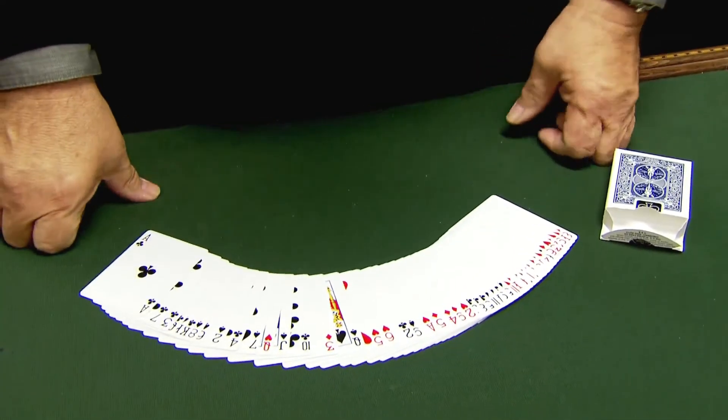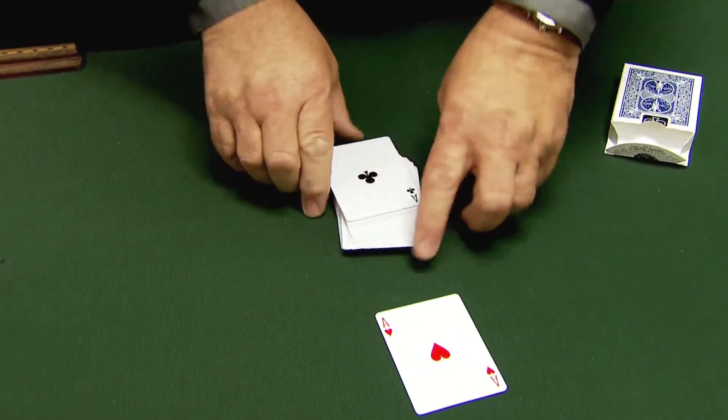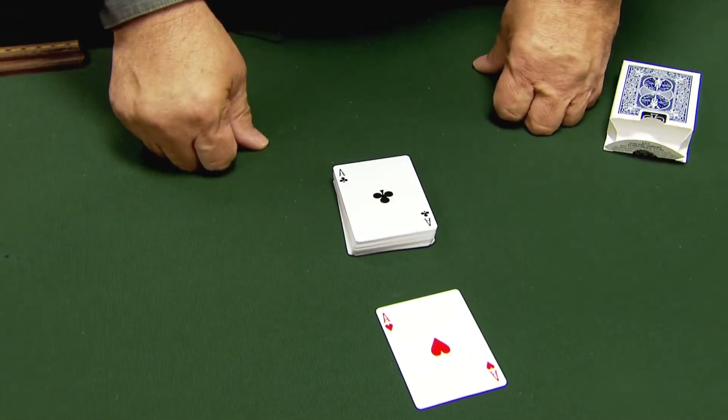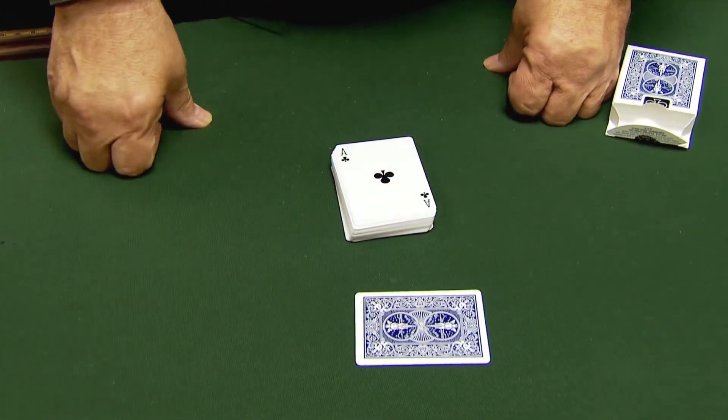If I were to spread them out and just push any card forward — say an ace of hearts — close them up. I'll show you the cards are different. See, that's red and that's black. That's a joke. Actually, that card is a different back as you can see.